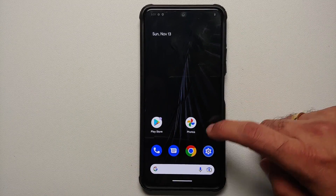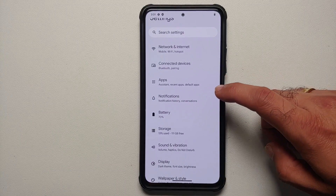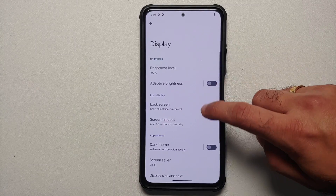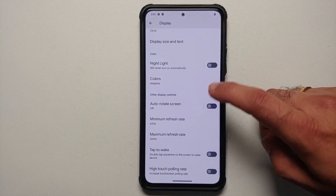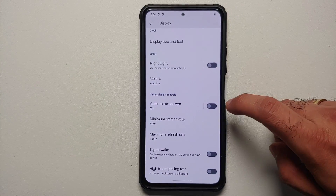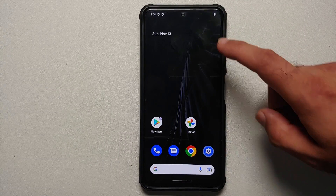What are the prerequisites for this video? You need to have an unlocked bootloader and you need to have TWRP recovery installed. How to unlock the bootloader and how to install TWRP recovery — videos for those can be found in the description of this video.